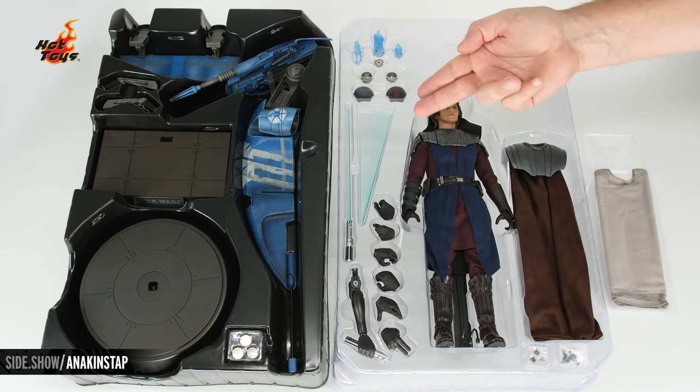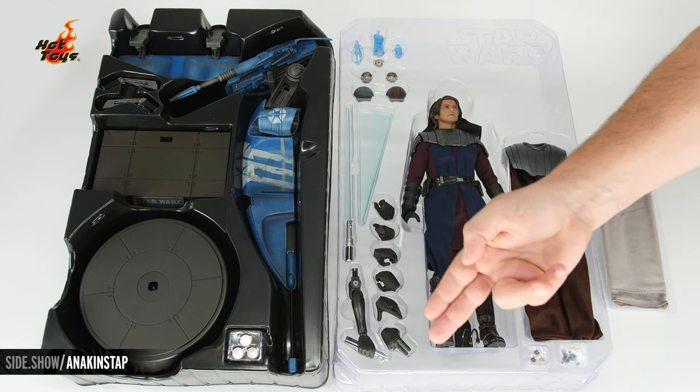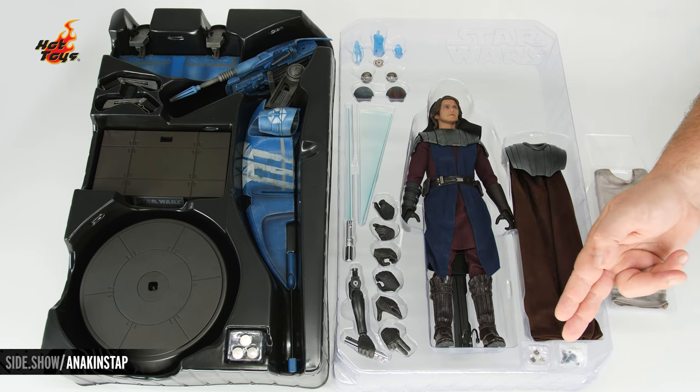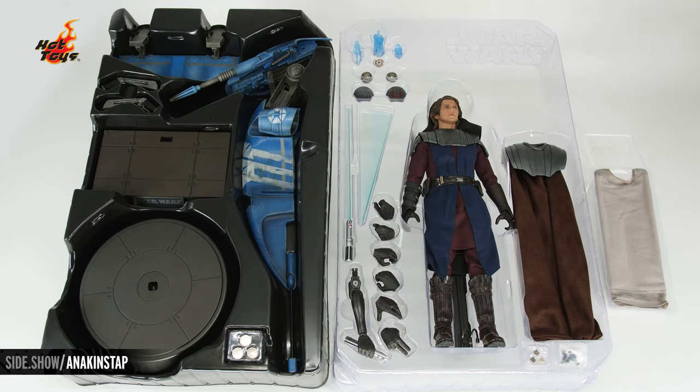Also in the main tray: thermal detonators, holoprojector and holograms, lightsaber pieces, a swap out hand with light effect, additional hands, and batteries. The lower tray features the figure base, the base for the STAP, and all of the STAP pieces. Let's take all of this out so we can get a better look.